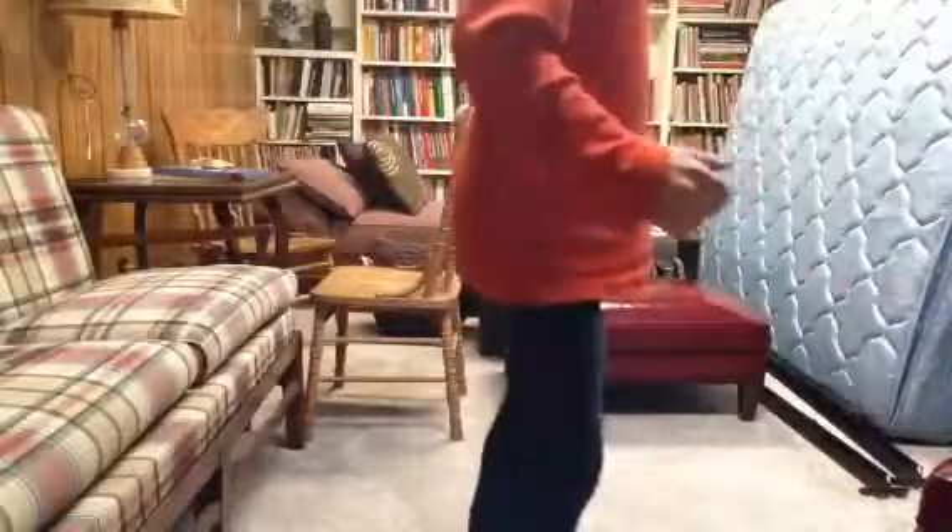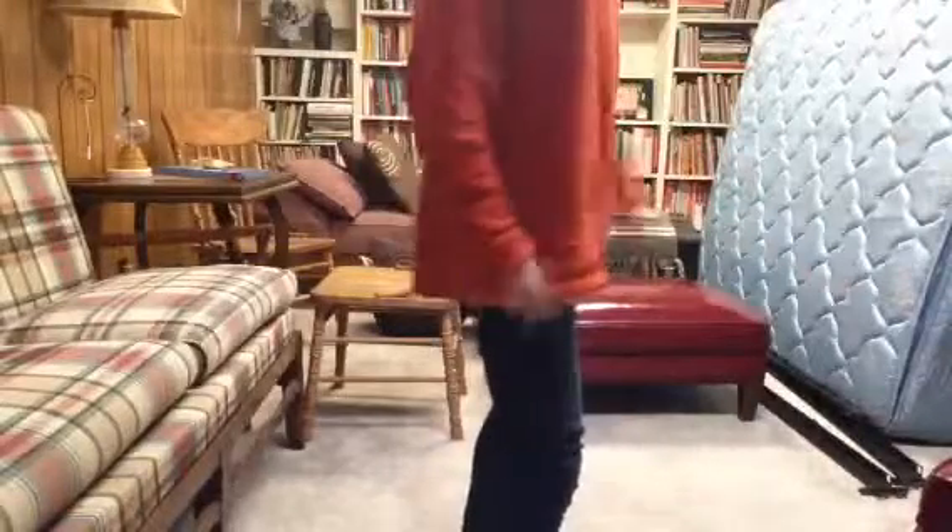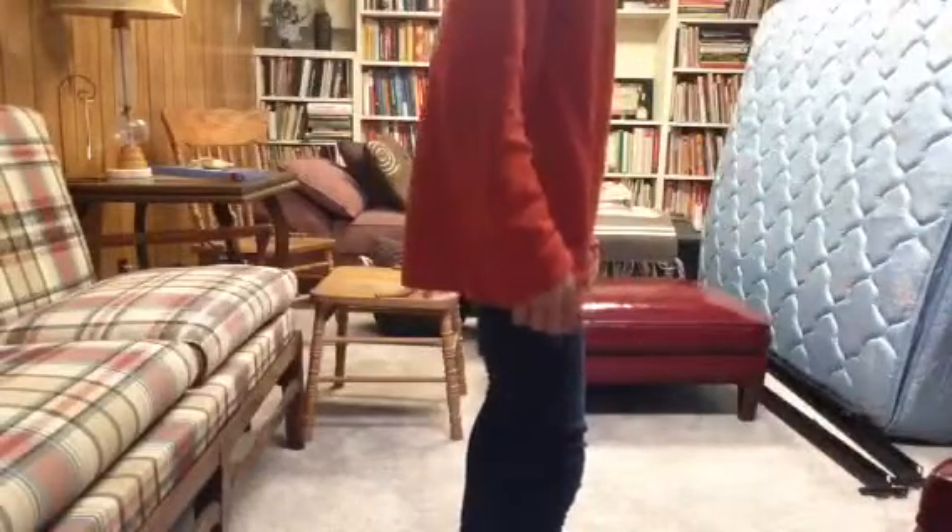All right, now we're going to try to do all of that but go on the bed. So yeah, we're going to go on the bed — let's do it!